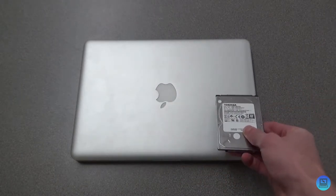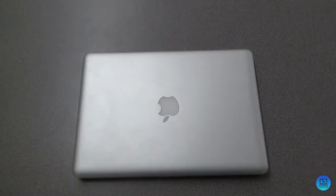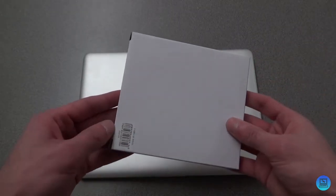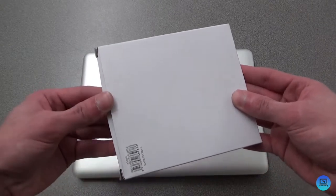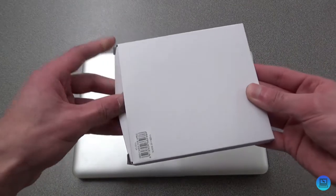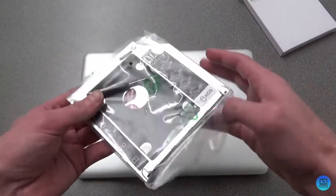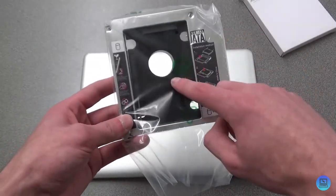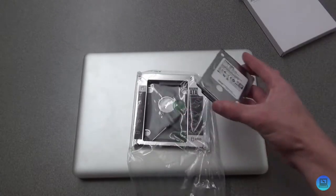To do this I have a little adapter from Amazon. I don't remember the exact company but you can find them all over the place — really cheap, this one was about seven bucks. Inside the box it looks just like the slot-loading SuperDrive, but with a difference: there's a little slot in the middle that happens to be the exact same size as a 2.5-inch drive.